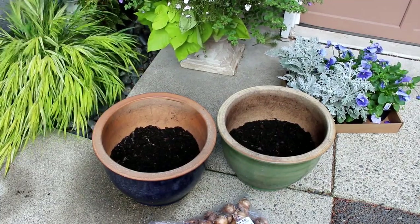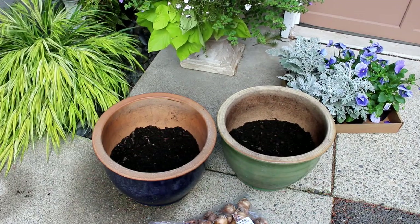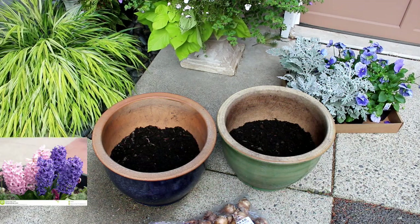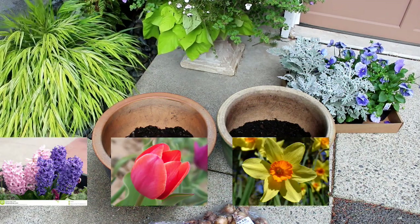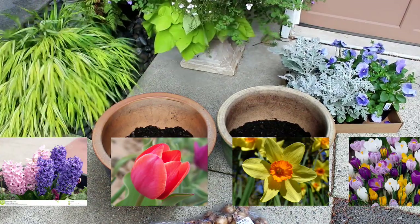I have about four to five inches of soil in the bottoms of these pots to start with. I'm going to start layering with the hyacinth bulbs first, then we'll go with the tulips, then the daffodils, and then last but not least, the crocuses on top.